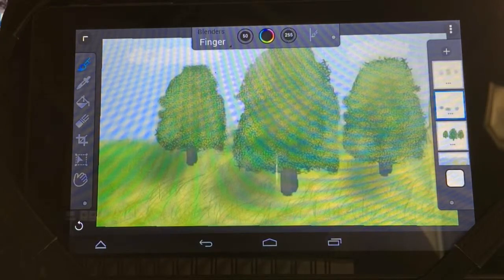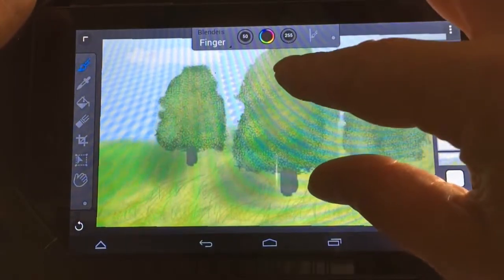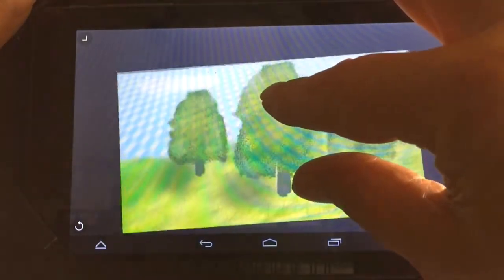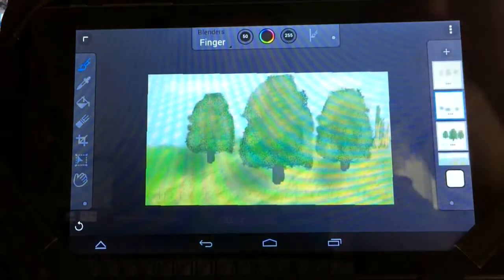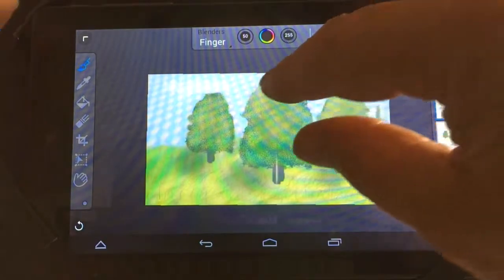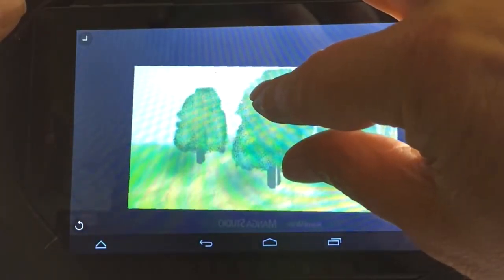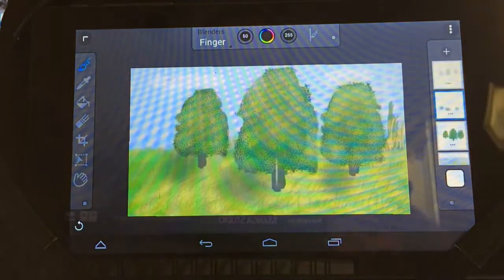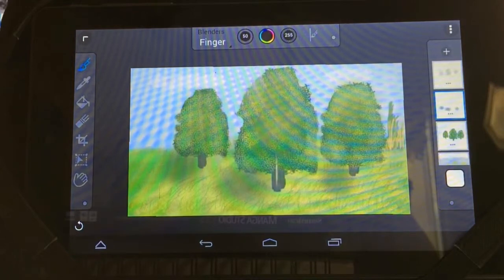You can create the canvas size as large as you want, then size it down. To resize, just take two fingers and squeeze — you can make it as large or as small as you want. You can also rotate the canvas and do whatever you need to do with it. It's really a great program.